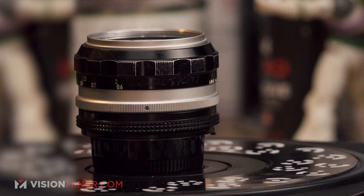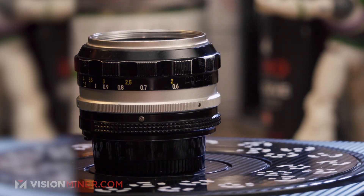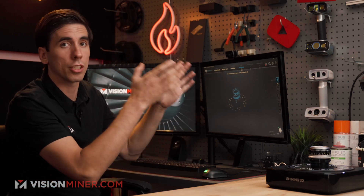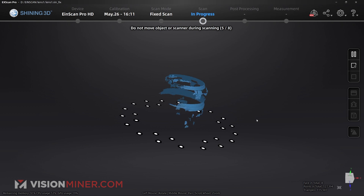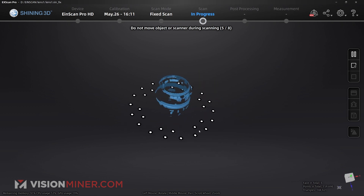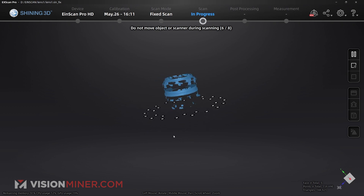This is a black, silver, and reflective part. It's got the lens up there which is totally reflective — it's probably not going to pick that up at all. The black areas are going to be hard to pick up because they just absorb all the light and don't reflect much back for the scanner to read. As you can see, it's picking up a little bit of data, but overall not very good.